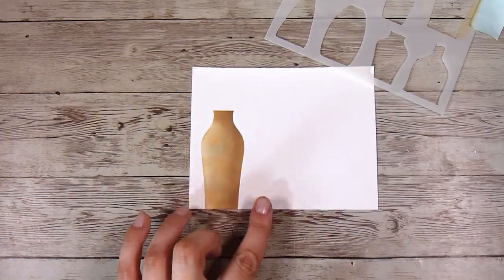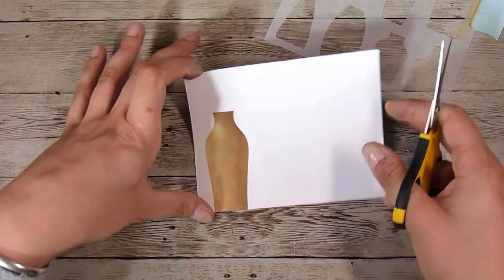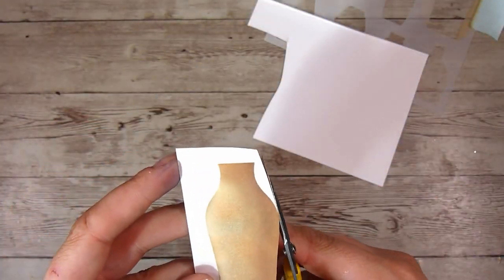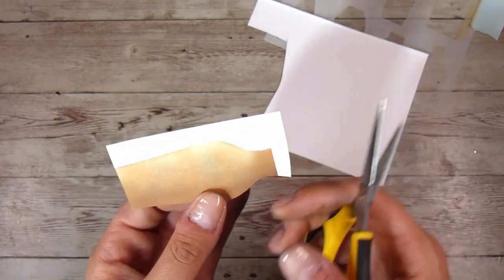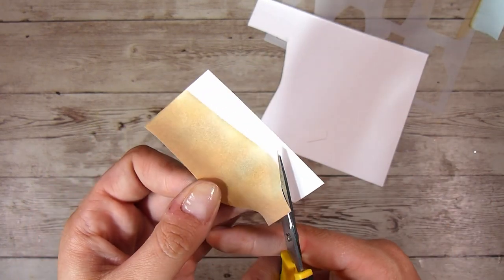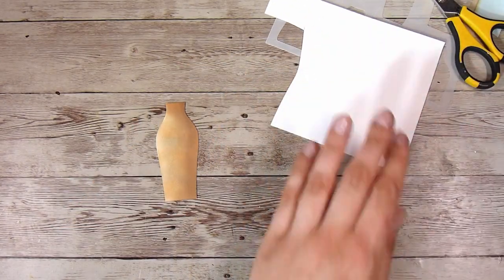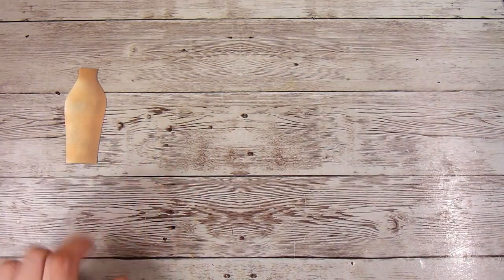Once I take the stencil off — I'm sure there are coordinating dies that go with this — this is such an easy shape, and all of these shapes are so easy to cut out that just the stencil works fine for me. It's a really cost-effective method to use if I don't want to invest in the stamps and dies.